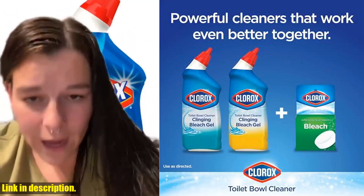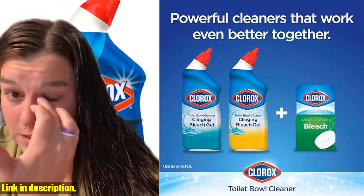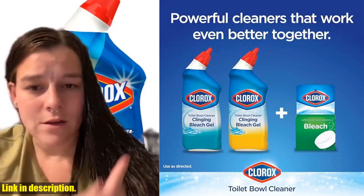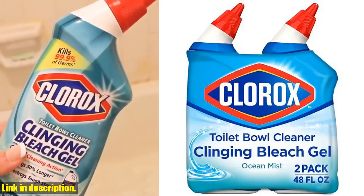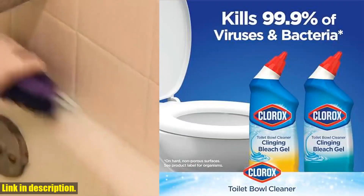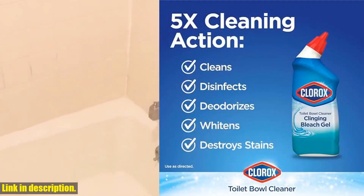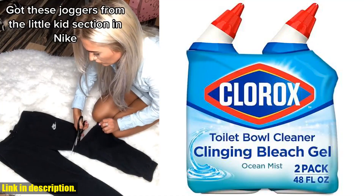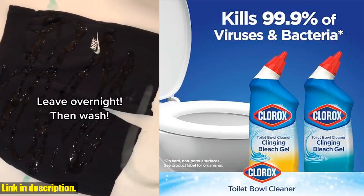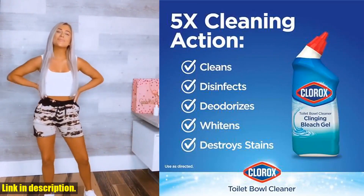So, why should you choose this Clorox toilet bowl cleaner? Well, it's the only toilet bowl cleaner with Clorox bleach, it's non-abrasive, and it's incredibly effective at getting rid of even the toughest stains. If you're tired of using multiple products to get your toilet clean and smelling great, then look no further. The Clorox Toilet Bowl Cleaner clinging bleach gel in the ocean mist scent is the only product you need. Click the link in the description to get your hands on this game-changing product. Trust me, you won't regret it. Thanks for watching and don't forget to give this video a thumbs up if you found it helpful. See you in the next one.